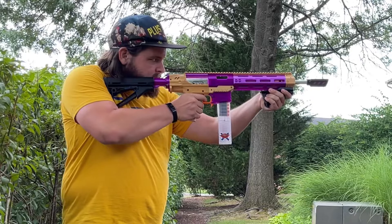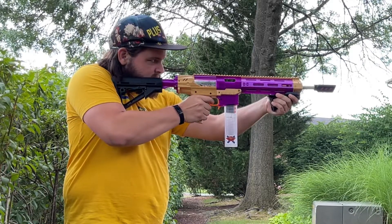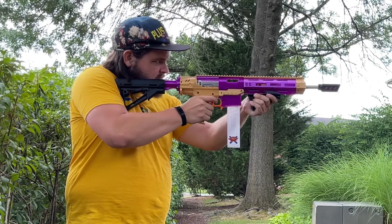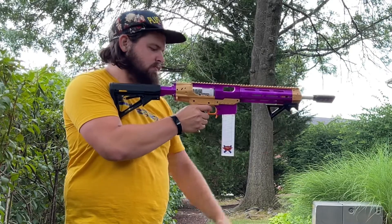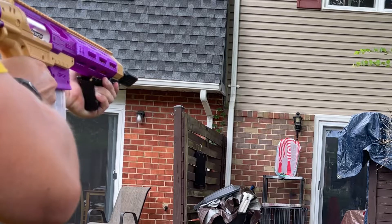The SBL pump was designed with copper bushings that give the SBL a really smooth prime as it glides over the bolts. The blaster is solid and really comfortable to hold and prime. I had a couple of darts misfeed into the barrel, which I believe is an issue with my mag and not the blaster. The scar also worked beautifully, giving me a nice tight grouping right where I was aiming.